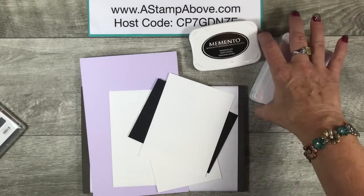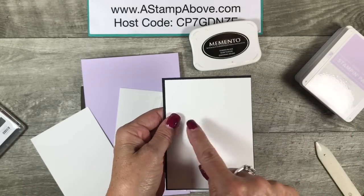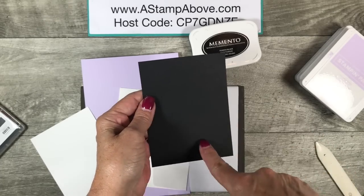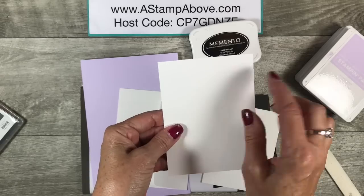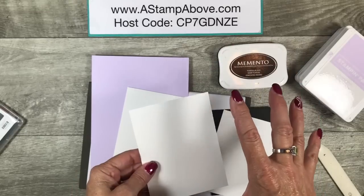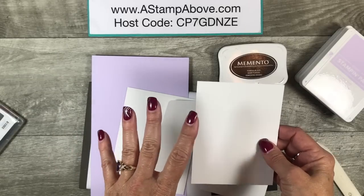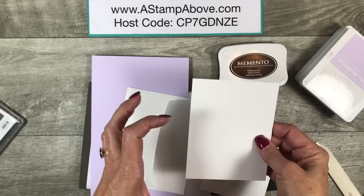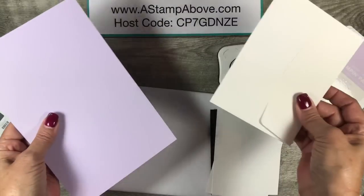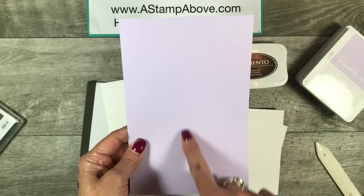I'm going to bring in my cardstock layers here. I've got whisper white and basic black. This is three and three quarters by five, and this is just an eighth of an inch bigger at three and seven eighths by five and an eighth. I've got an inside layer that's four by five and a quarter. All of these measurements can be found on my blog post that goes with this card, along with some still photos so you can get a closer look. Then I've got a whisper white envelope and purple posy for my card base that is five and a half by eight and a half.